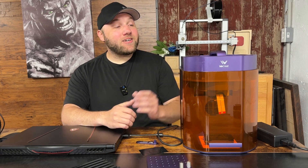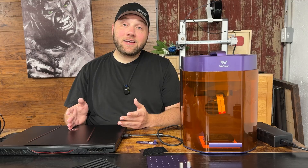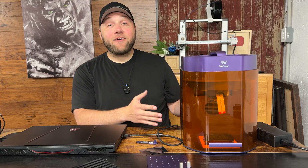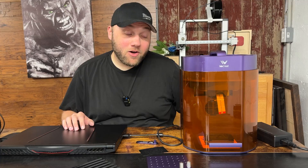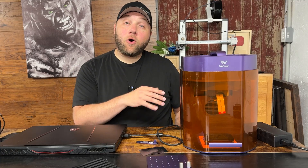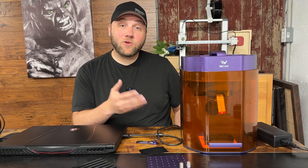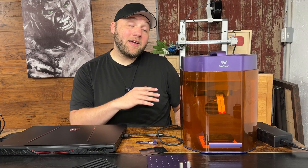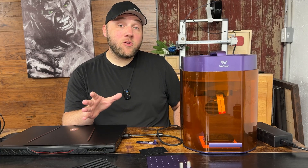Hey everyone, Josh here with Fresh Start Customs. Today's video is for you if you just bought a xTool Lumos and it's not connecting to your computer, you've had it for a while and it's not working in general, or you're looking at getting one and just want to know what could go wrong. We're gonna talk about all the troubleshooting you can do — these are gonna be either easy fixes or easy ways to troubleshoot.